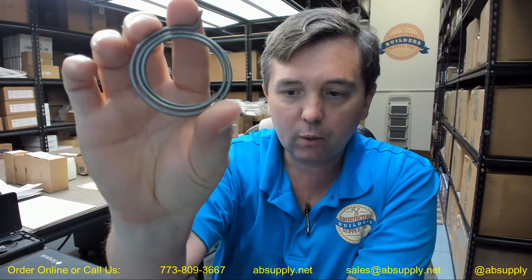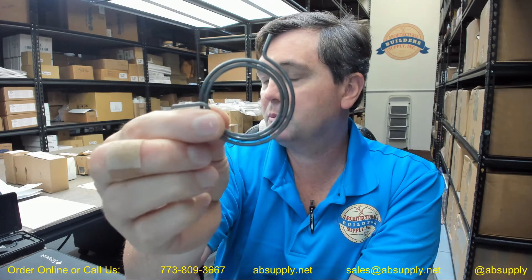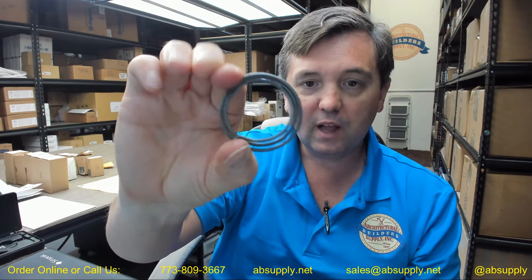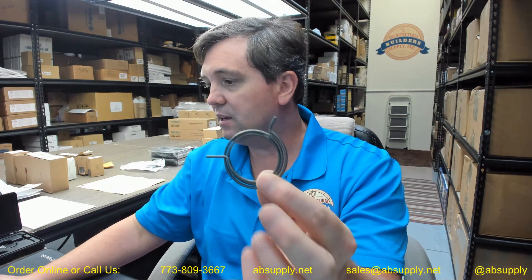Hello, my name is Rich Howard, owner of Architectural Builder Supply. This video is to bring you a closer look at the Yale part number 14-5400-1061. This is a replacement lever return spring for the 5400 series LN lever cylindrical locks. They are grade 1 5400 series, and this is one of several evolutions of the springs found in their grade 1 lever cylindrical locks.